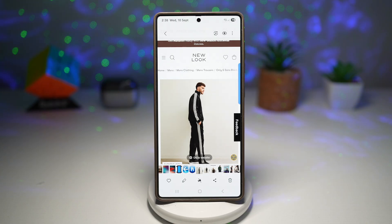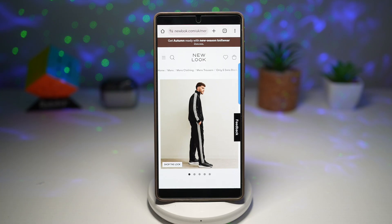So unlike basic upscaling, it actually adds more clarity and sharpness by analyzing the details in the photo. Here I have a screenshot which I've taken from a website.